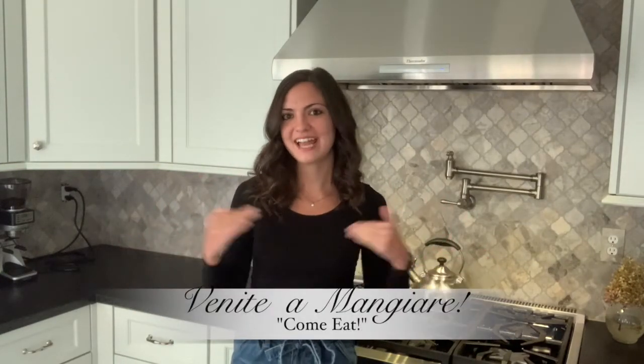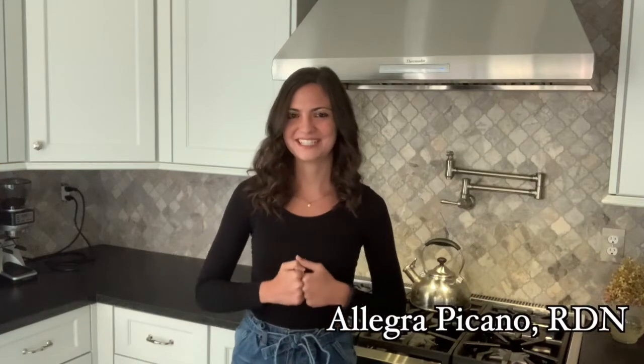Hi guys! Ciao a tutti! Welcome back to Venite a Mangiare. I'm Allegra, registered dietitian nutritionist, and today I'm going to be sharing my recipe for Zuppa Toscana.